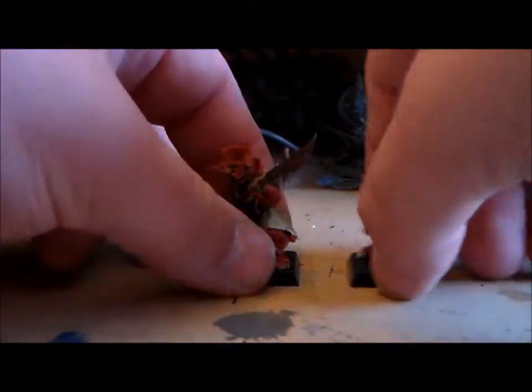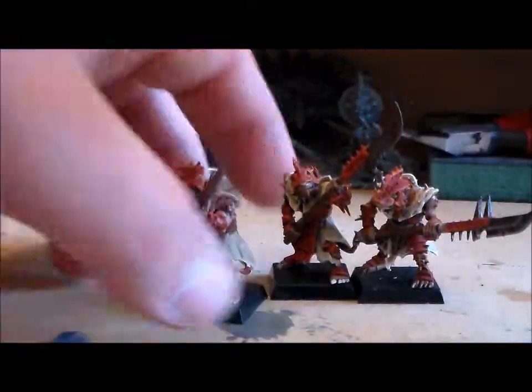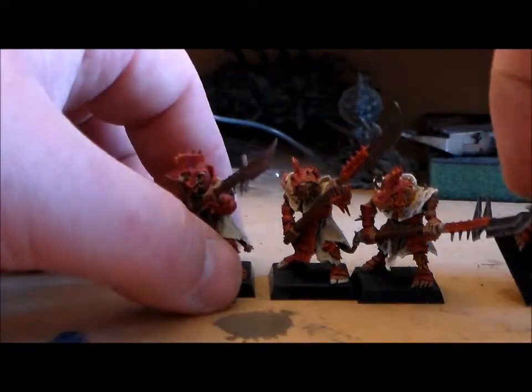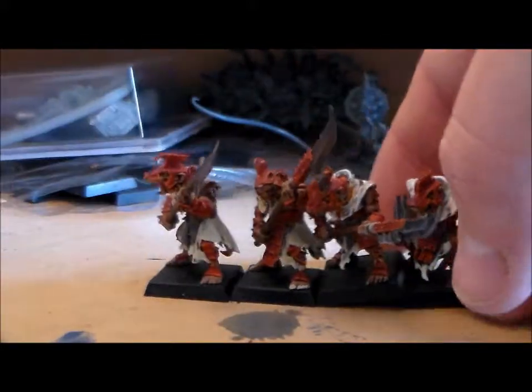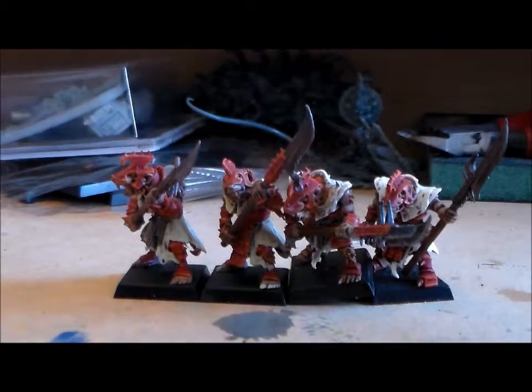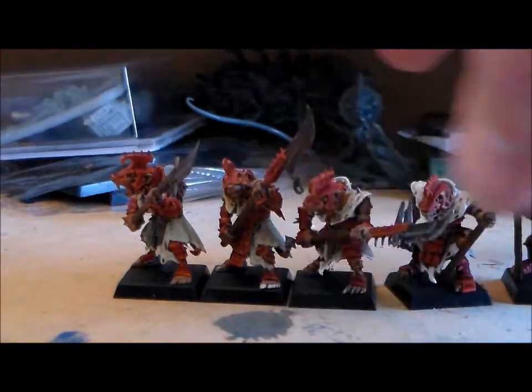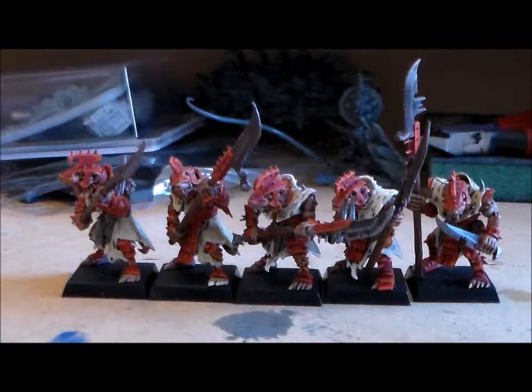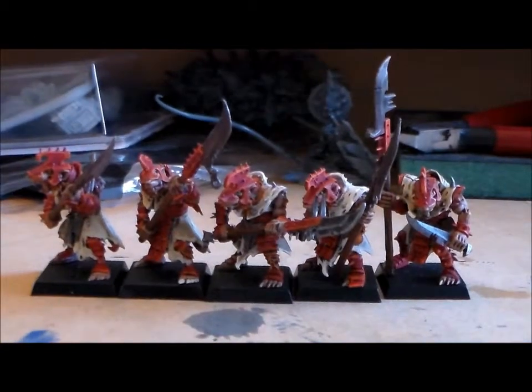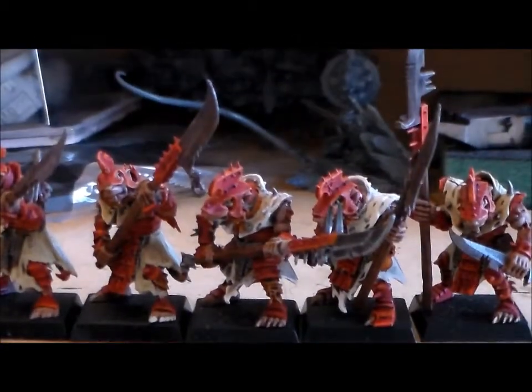So other than that, these guys came out pretty good. I don't know when I'm going to do more of them, but I have a few ideas. Like making one or two more models — the champion model from the set is really nice looking, and there are really nice little bits for them, so that's something to look forward to.